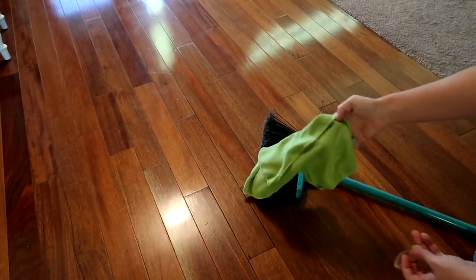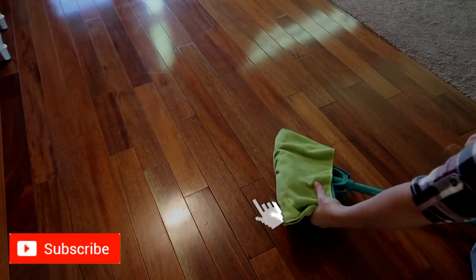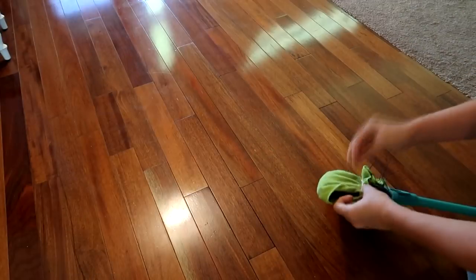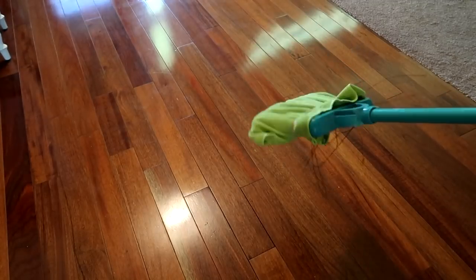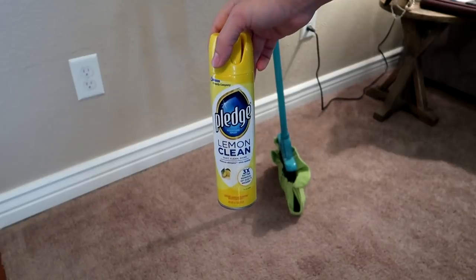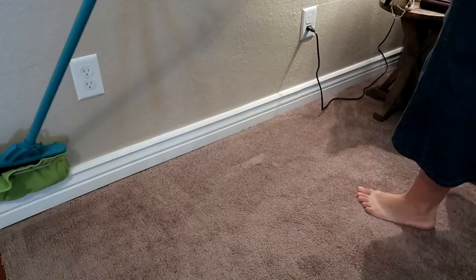So this first cleaning hack is one of my favorites. You're just going to take a microfiber cloth and attach it to the bottom of your broom using a rubber band, and now you can dust your baseboards easily. You can dust those high places in your house. I just take some dusting spray and spray the bottom of the broom on that microfiber cloth, and it was super easy to dust my baseboards.